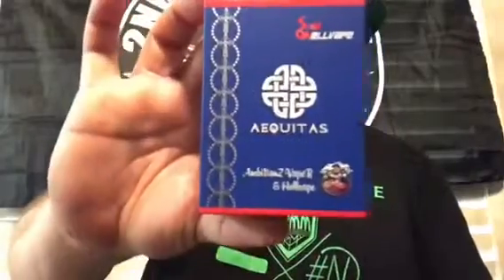What's going on, this is the Baby Fish coming at you with a quick first look — not even a review — on the Aequitas RDA. We're gonna take a first look, show you what comes in the package, I'm gonna build it with a simple build, vape it, and the Aequitas RDA is by Ambitionz Vaper and Hellvape — Derek designed this one.